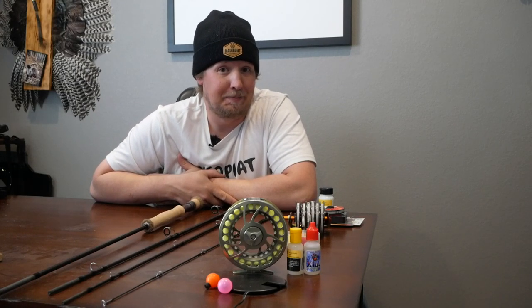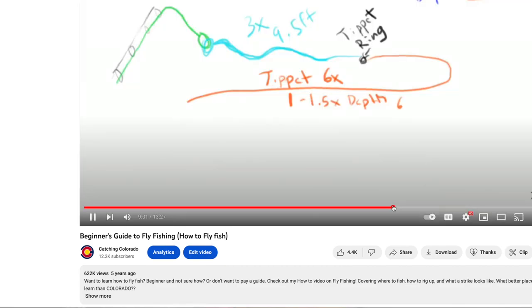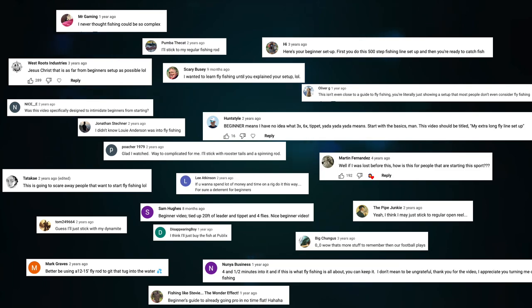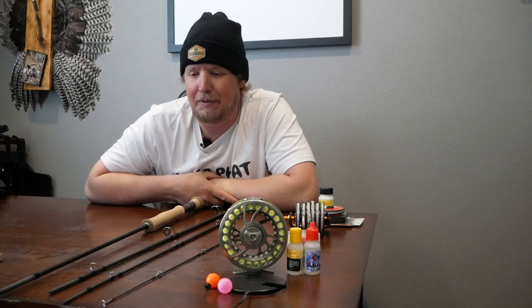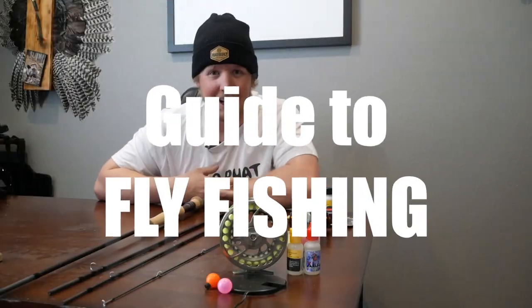I made a video about five years ago, and it happens to be the most popular video on my channel. It also happens to be one that didn't receive the best reviews. It's called Beginner's Guide to Fly Fishing, How to Fly Fish. And with almost 650,000 views, there were a lot of negative comments. After re-watching the video, I can understand the confusion. There's still some good information in that video, so I'm not gonna take it down, but I am going to redeem myself and actually teach you the Beginner's Guide to Fly Fishing.